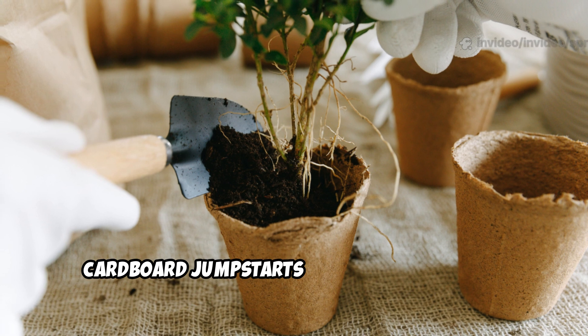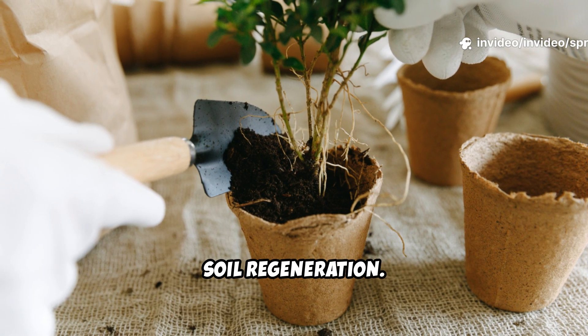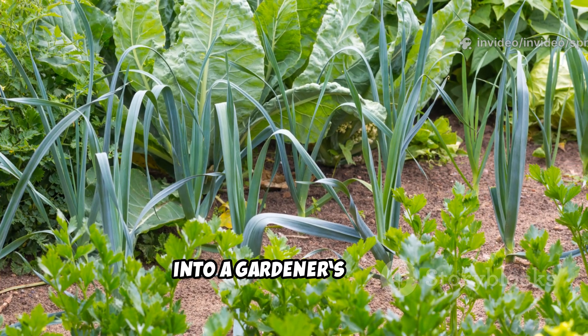No digging required — just thriving soil and healthier plants. The transformation is fast, visible, and lasting. Cardboard jump-starts the natural cycle of soil regeneration. It's the easiest way to turn poor ground into a gardener's dream.